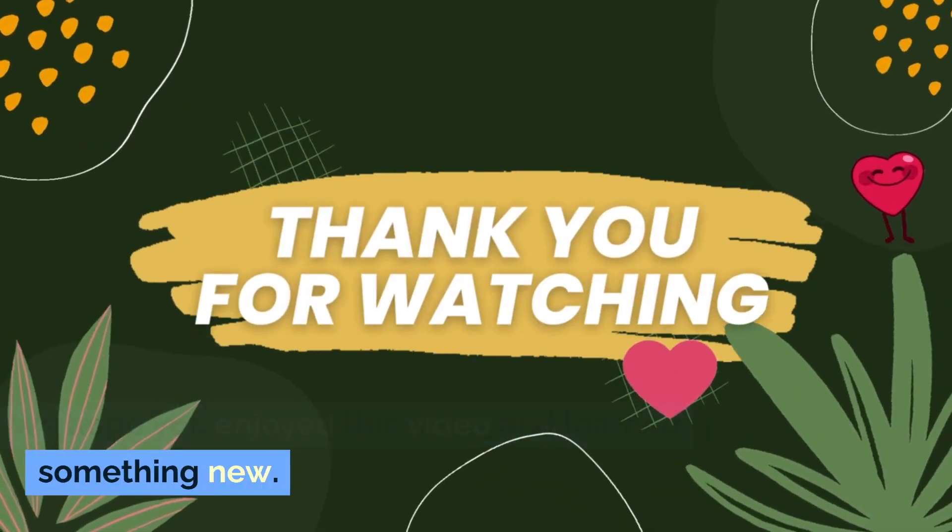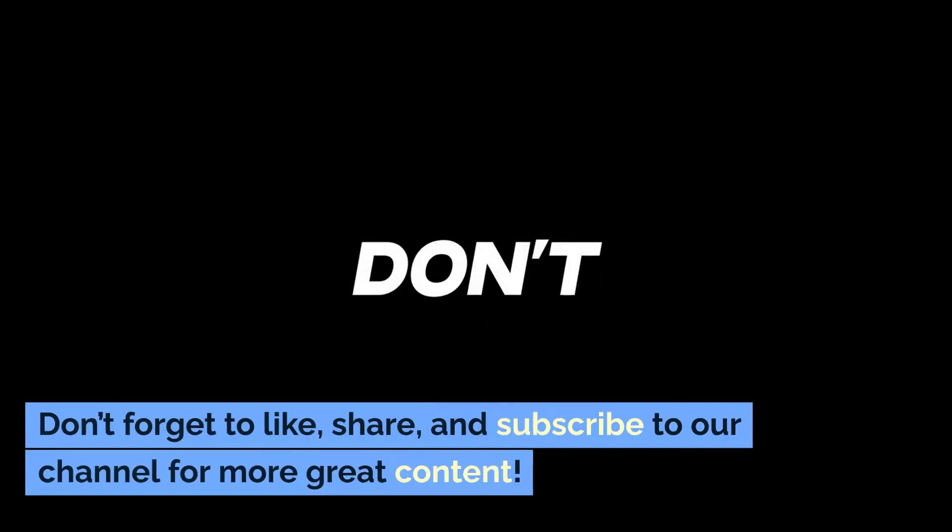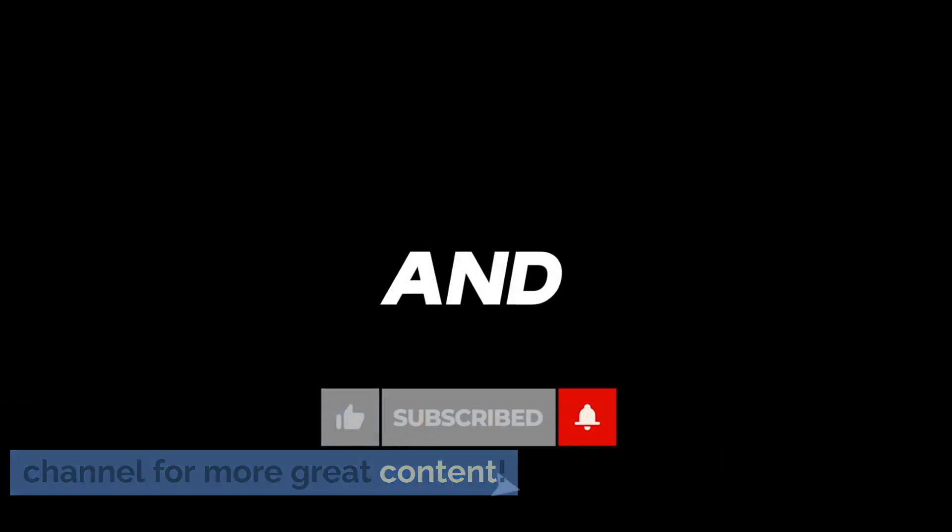We hope you enjoyed this video and learned something new. Don't forget to like, share, and subscribe to our channel for more great content.